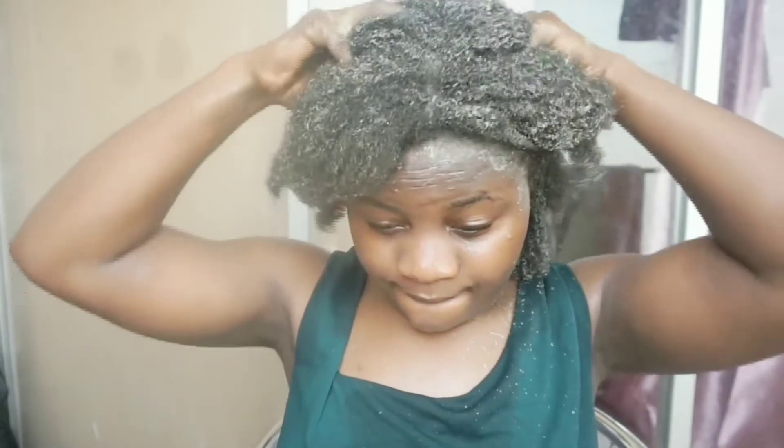Massaging the treatment into your scalp increases blood circulation, which stimulates the hair follicles for new strands to grow and for your hair length to increase. I leave it on for about two hours, then I fill water inside a bucket and get ready to wash my hair.